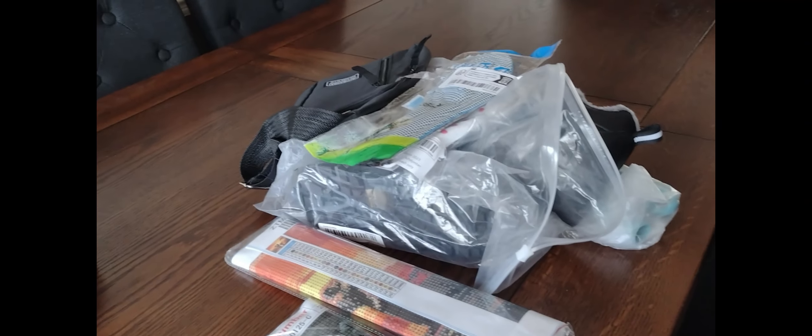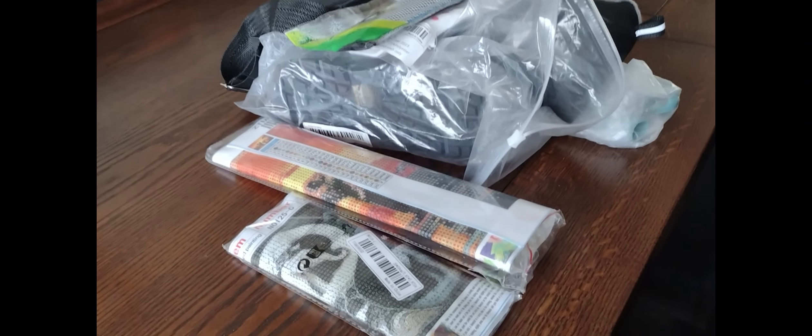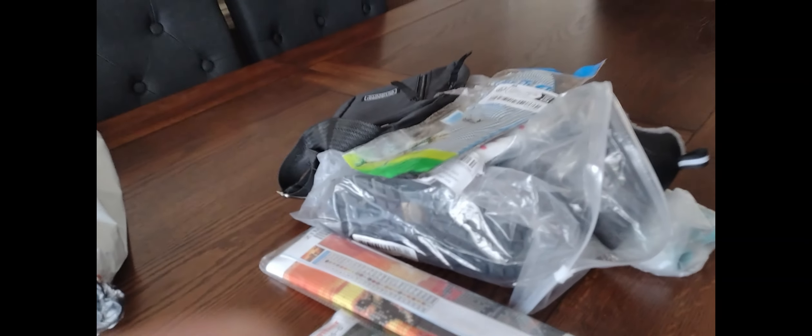We're just waiting for another one to come. When that comes, I shall show you the goods. Hello guys, welcome back. So this is a continuation of the Temu haul. Let's see what we've got.